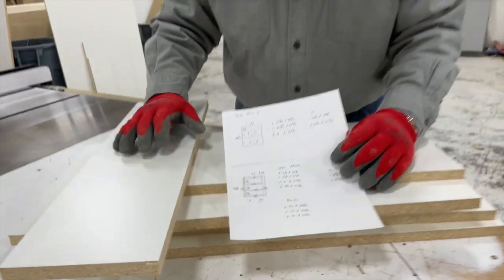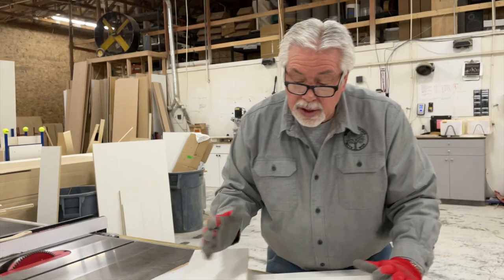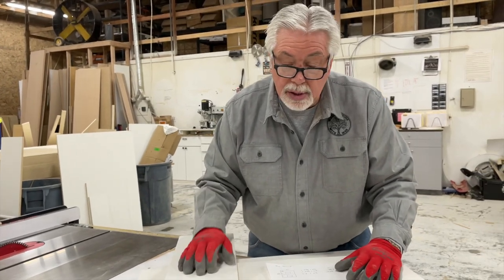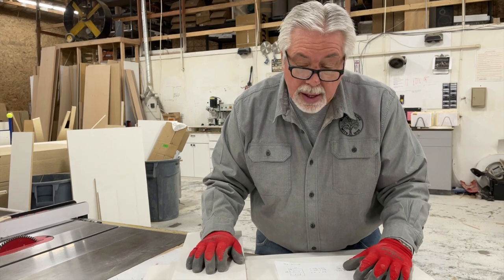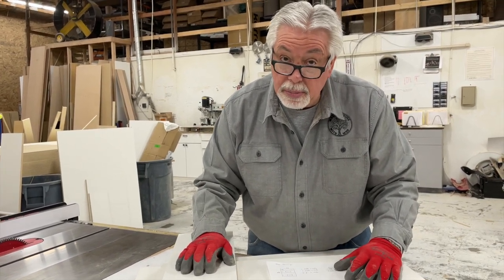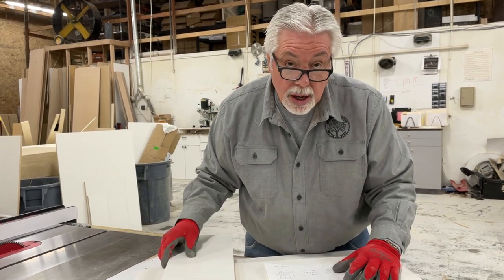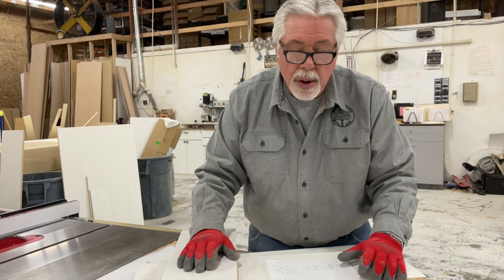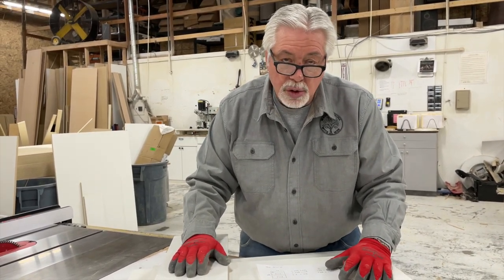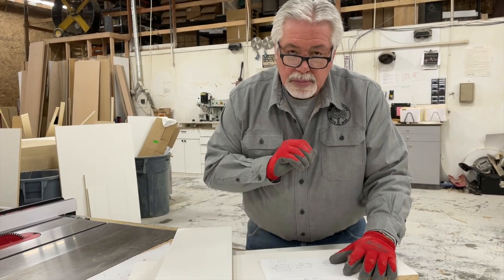If you don't have a bander or don't have access to one, iron-on banding works just as well. This is going to be a white cabinet so we're going to use white banding — you can iron on your white banding. If it was a stain and lacquer piece, you would iron on your wood banding or use the banding machine. Banding is something you can do without a banding machine. If you have access to one, it makes it very nice and convenient.